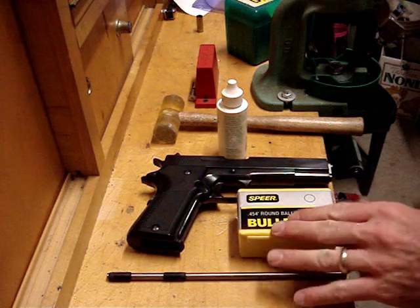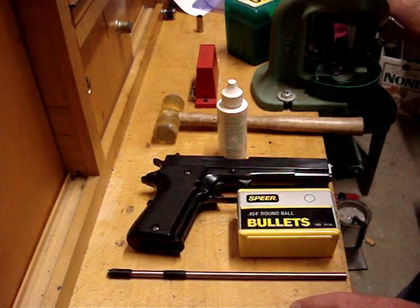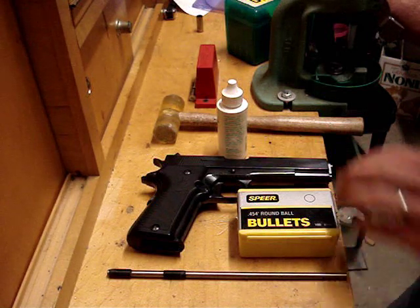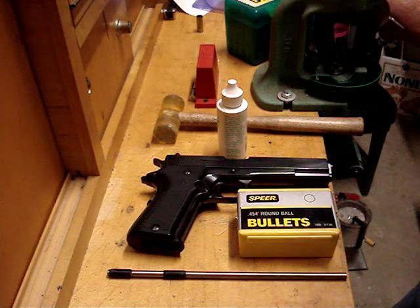Welcome to animalsmith.com. Today I'm going to show you how to slug a barrel so you can determine the diameter of the bullet that you're going to be sizing with your cast bullets. The equipment you're going to need — first, your firearm, which you'll need to take apart. This is just for instructional purposes.